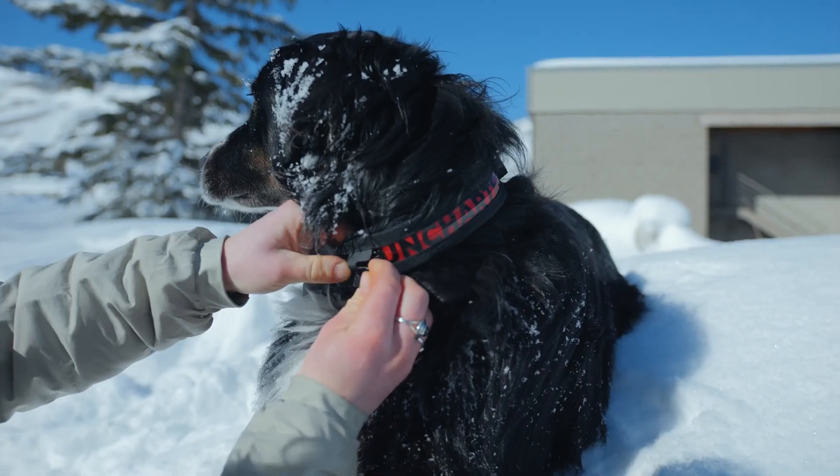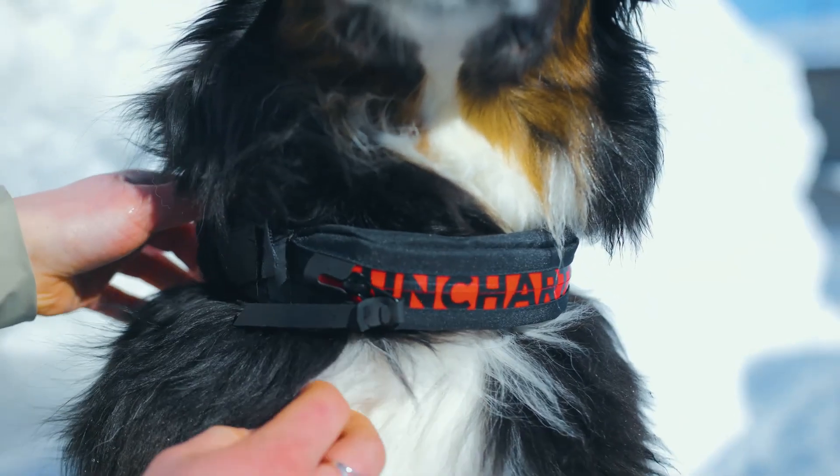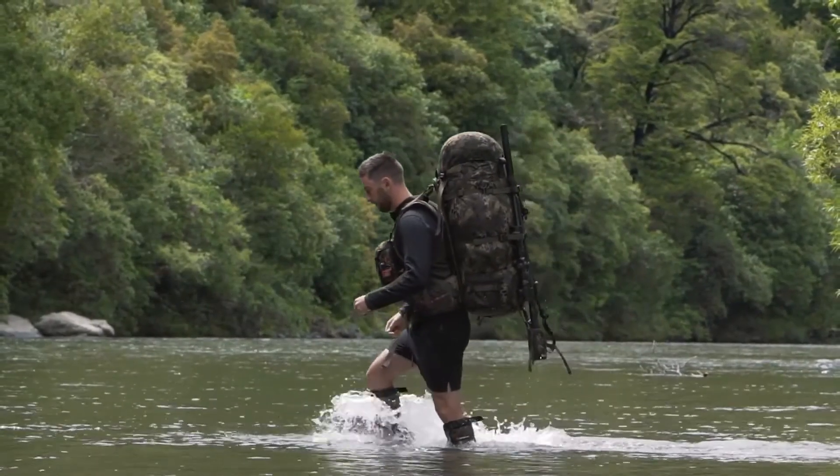It comes in two sizes and you only need to measure your pup's neck to choose the right one. The Wolf Pack is available for $89.